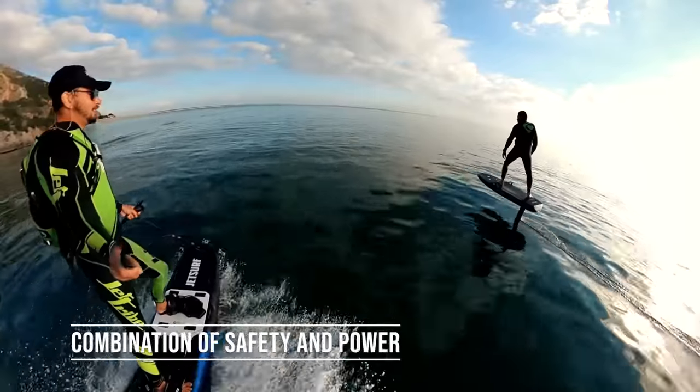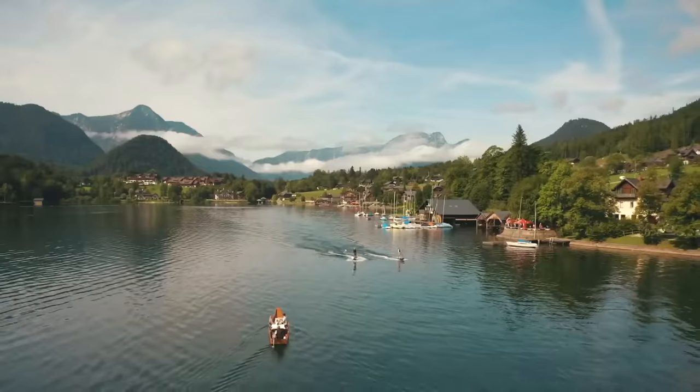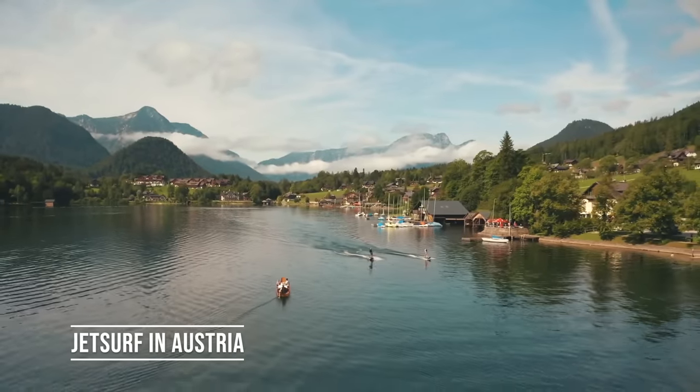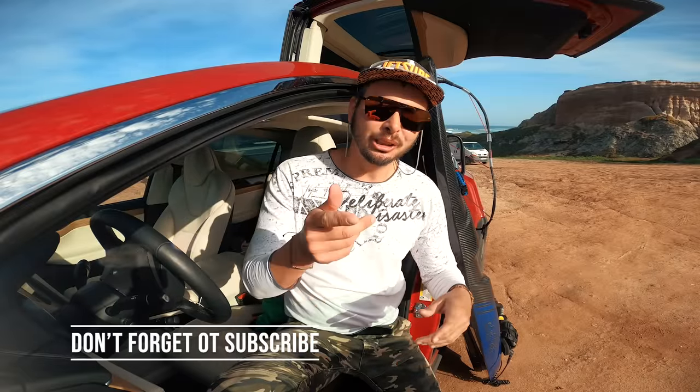The bottom line: JetSurf Electric is a perfect combination of safety and power, which makes it a great board for both beginners, casual riders, rental places, and even pro riders living on those pristine lakes in Austria or Germany where petrol boards are not allowed. That's it for today, guys. I hope you enjoyed the video. Don't forget to subscribe, put the comments below, and I'll see you in the next one. Keep on riding! Cheers!